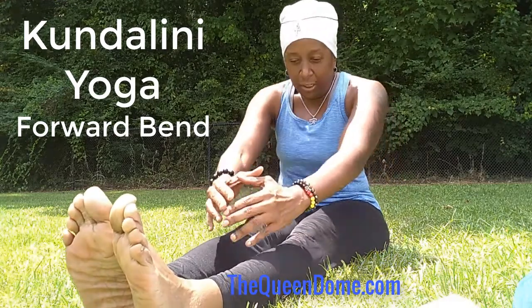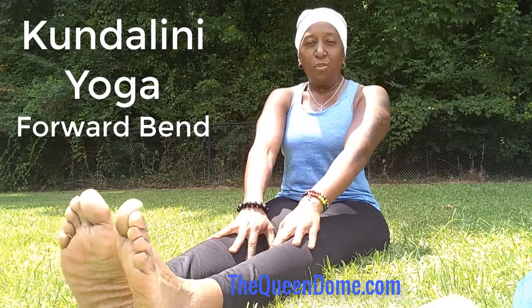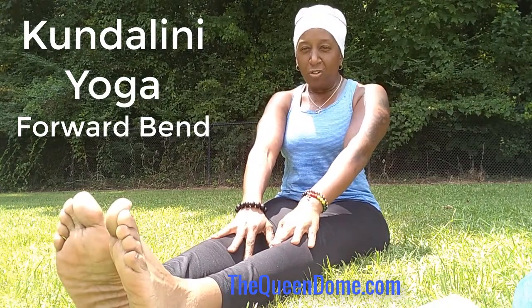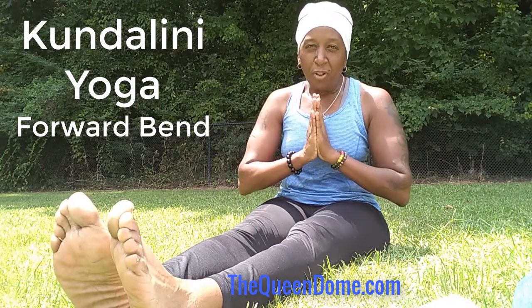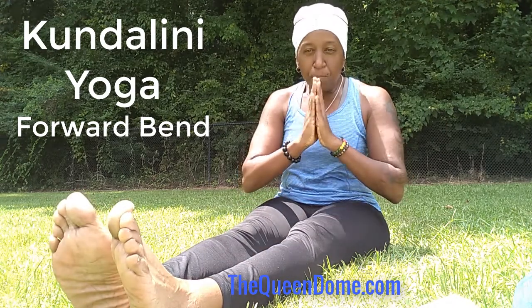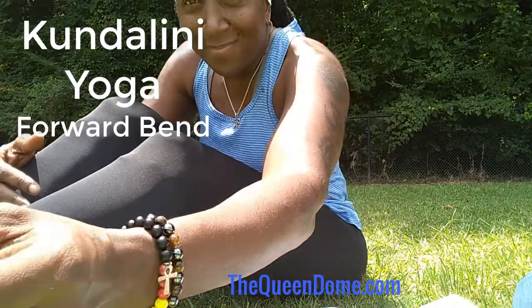Again, this was Kundalini yoga forward bend pose — a very simple posture, but very very powerful. So peace to you. Thank you, thank you, thank you.